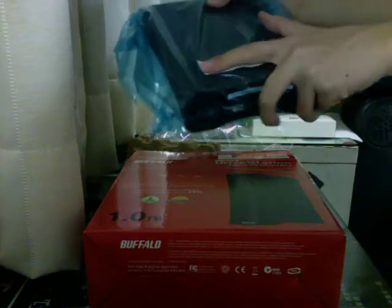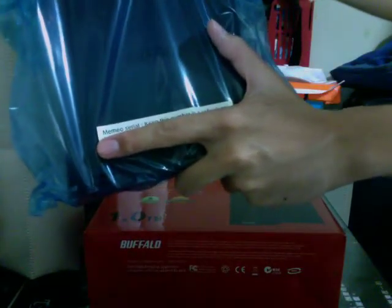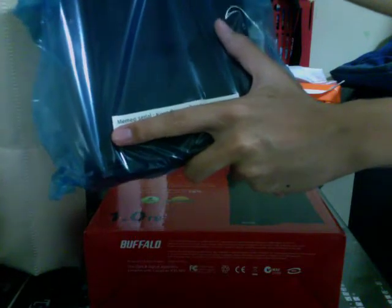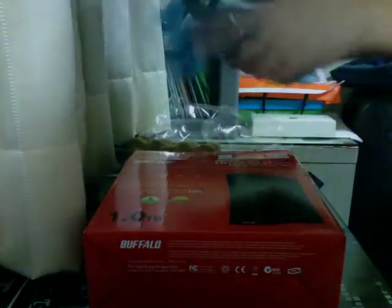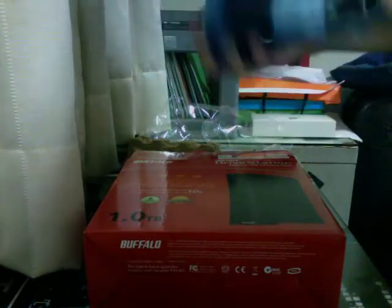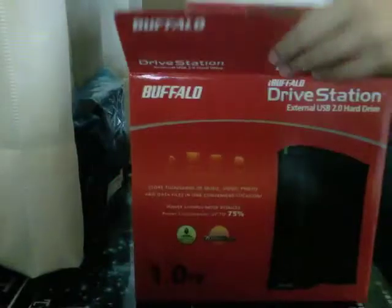For some reason, they put the serial number on the wrapping of the hard drive. In my opinion, this is not a very good move as some people throw away the wrapper — then the whole serial is gone. Make sure I keep my serial there.